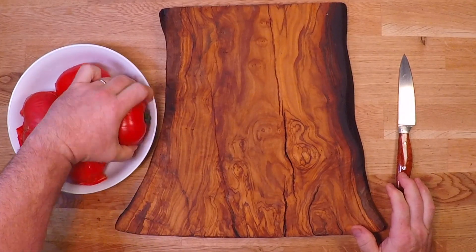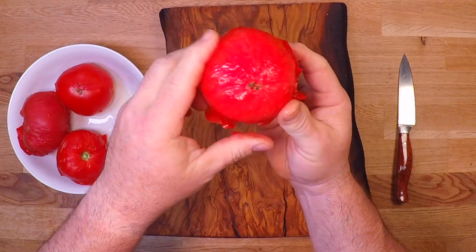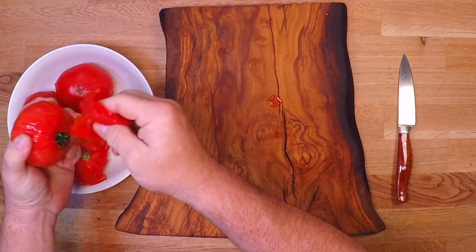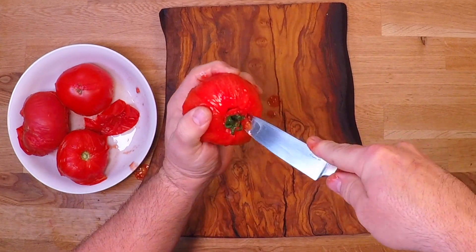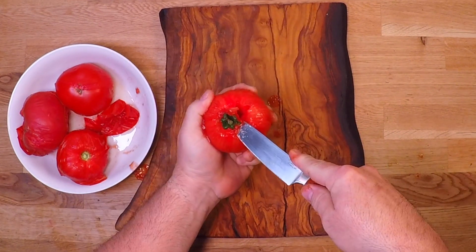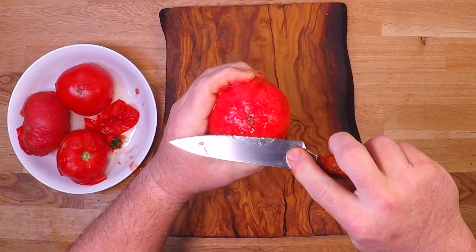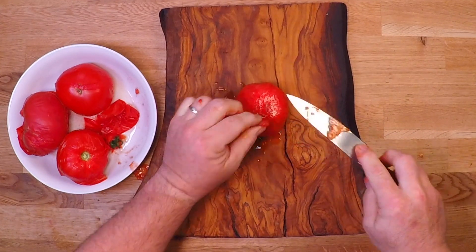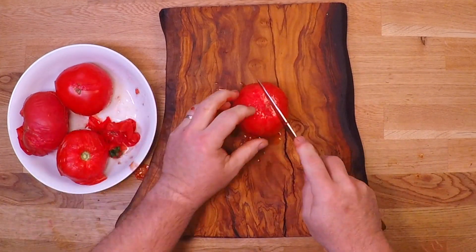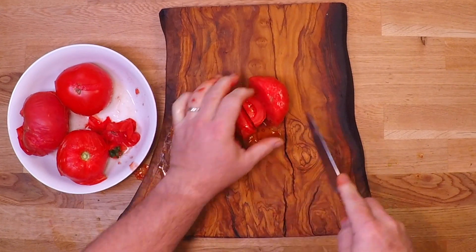Now, just as soon as those tomatoes are cool enough to handle, you can take them out, pull those skins right off, and we'll core them, cut off any weird little discolored bits, and then just cut these up into big chunks.